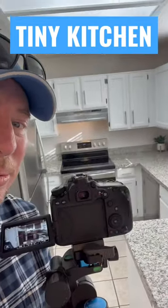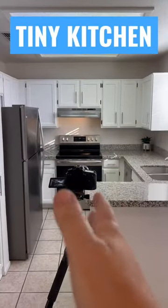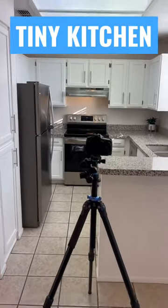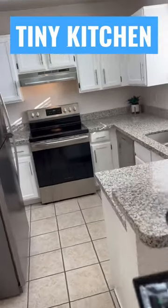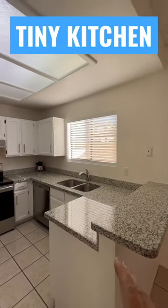Real estate photography tip: what do you do with a tiny kitchen? You have to get that straight-on shot to show the whole kitchen. Do it further back and then also closer, but then you want to get the angled shot.